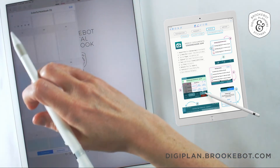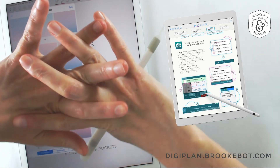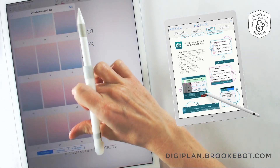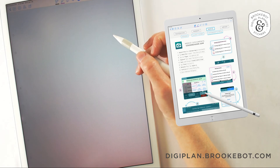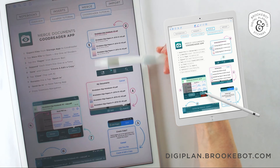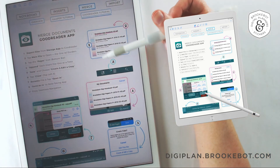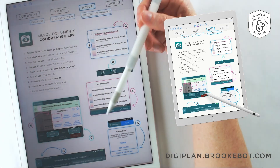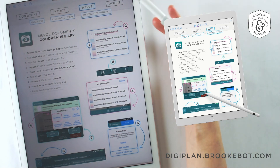This is one of three apps that I've found that can actually merge a document — the notebook and the inserts together — and have the navigation bar working seamlessly. There are a lot of other apps that claim to be able to do that, but they don't do it in a way that preserves the navigation links. So if you're interested in digital note taking and digital notebooks, go ahead and hop over to digiplan.brookbot.com and pick up this free sample catalog. If you found this video helpful, give me a thumbs up, let me know if you have any questions in the comments below, and go ahead and subscribe to my channel to keep up with the latest. I'll see you next time.